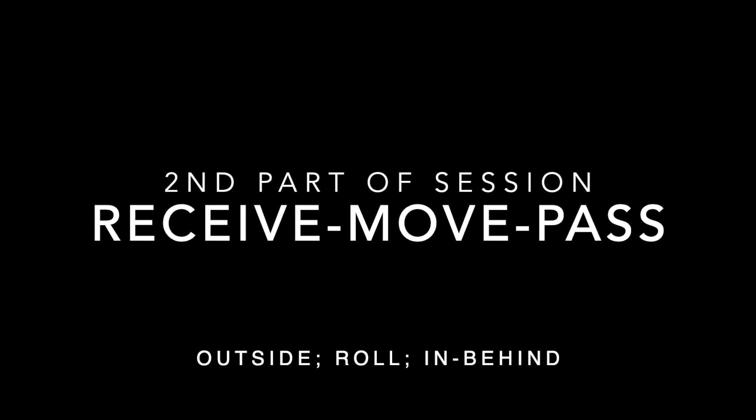The final part of this session involves receiving the ball, moving sideways around an obstacle and passing it on. These drills are all about being able to take the ball under control on the move, shifting it sideways before delivering a nice pass.